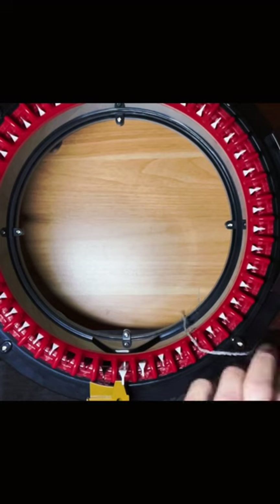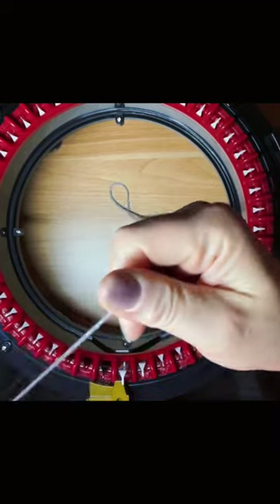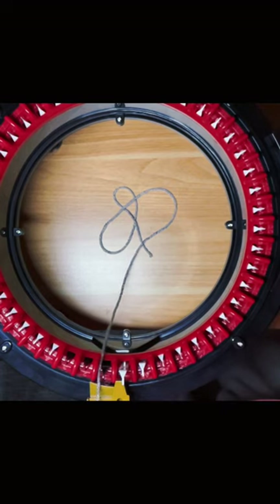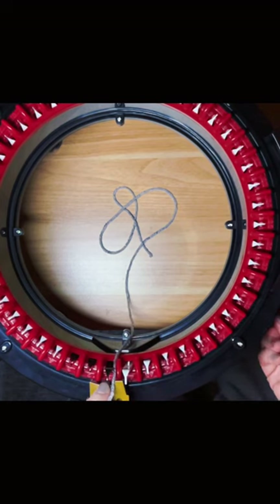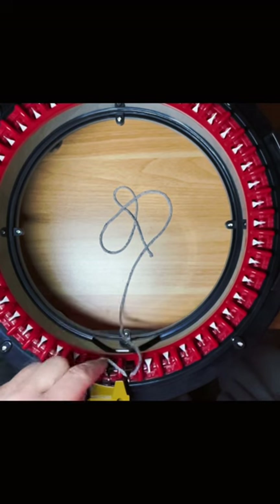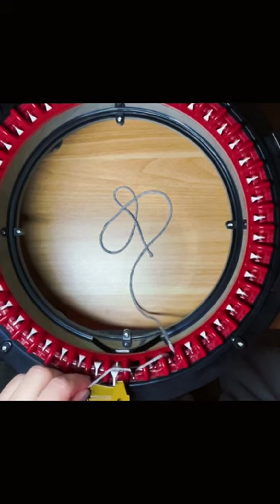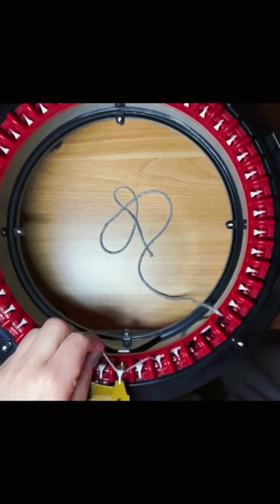I'm going to start with the lighter color. With the Addi machine or the Centro, you have clips here where you need to start. For the Addi machine you have three black hooks, so I'm starting at the first black one, making sure my machine is on knit and my counter is at zero. To start, I hook my yarn around the first black hook, then to cast on I'm going behind the next needle, in front of the next, behind and in front.